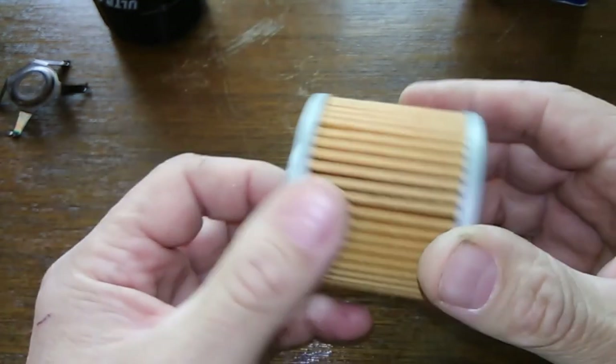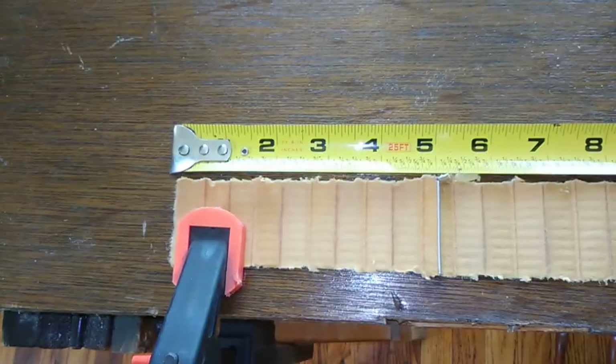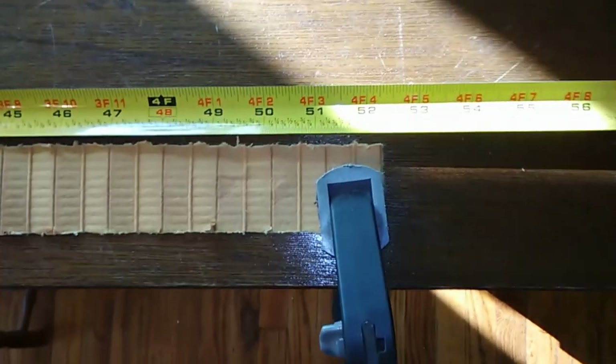I say we cut her open and see how long she is. Here she is all laid out — she's 52 and a half inches long.